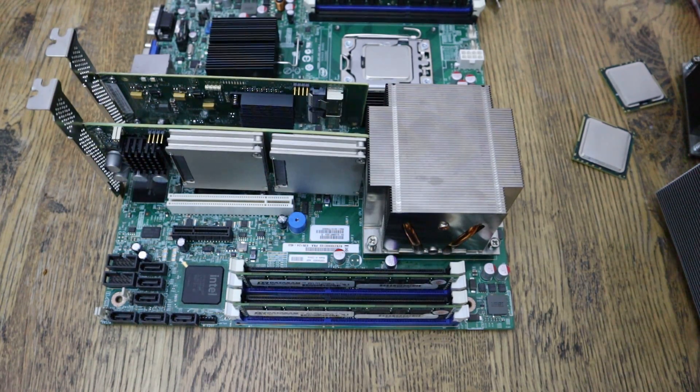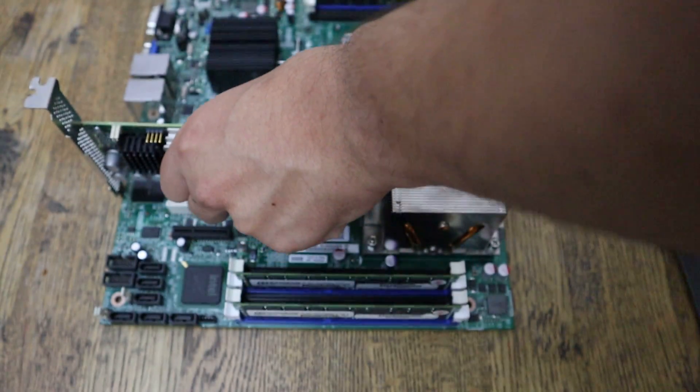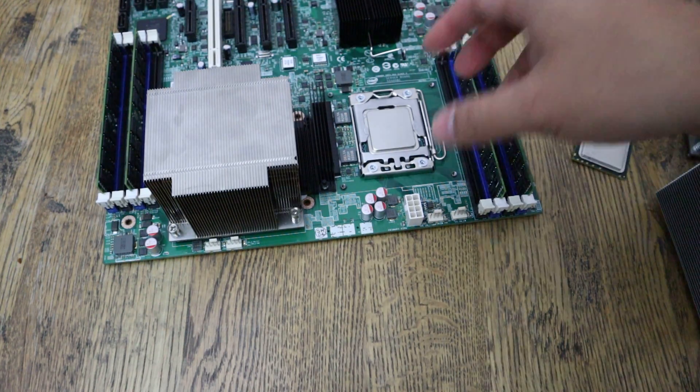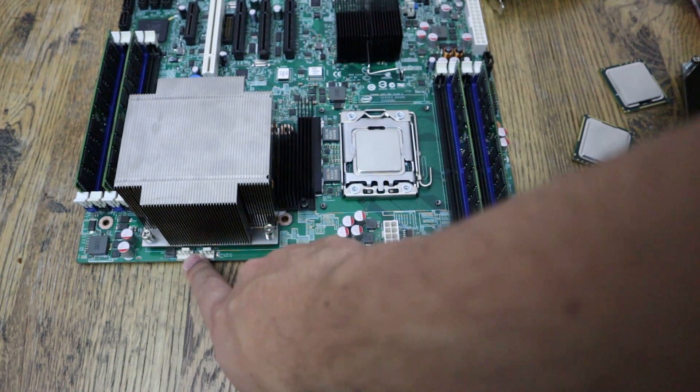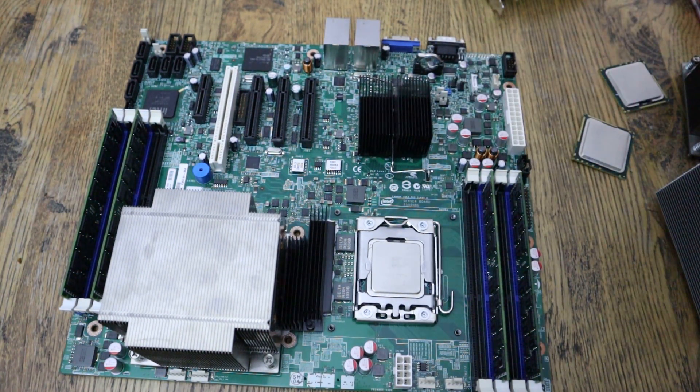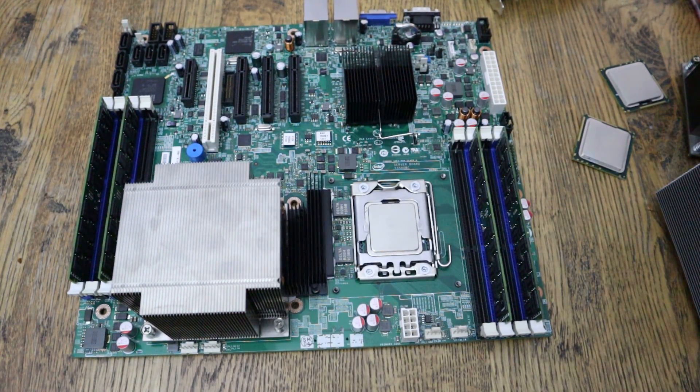It's a cool little board — plenty of expansion, dual CPUs, very cheap. Looking at the board, for those of you who need fan headers: there are two in front of CPU 1, two in front of CPU 2, and one more in the back. That's plenty of fan headers. I think that covers most of the board details. If you have any questions, feel free to ask in the comments, on Reddit, or on Discord, and I'll do my best to help.